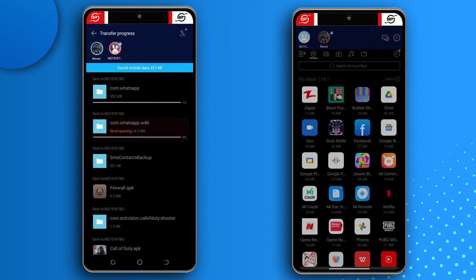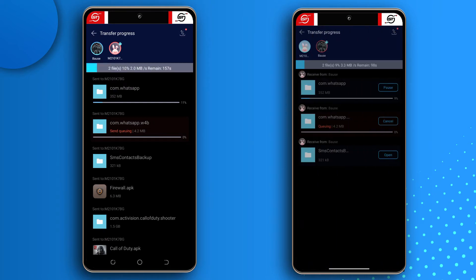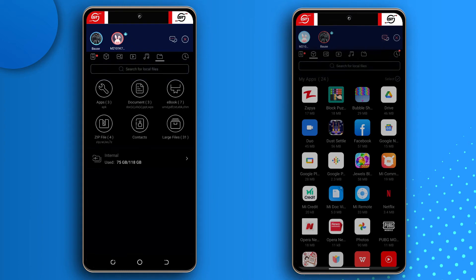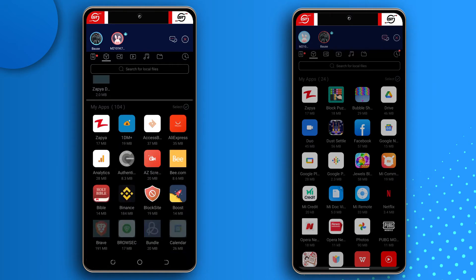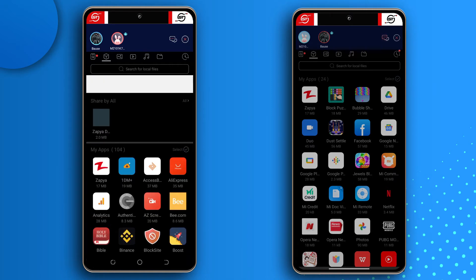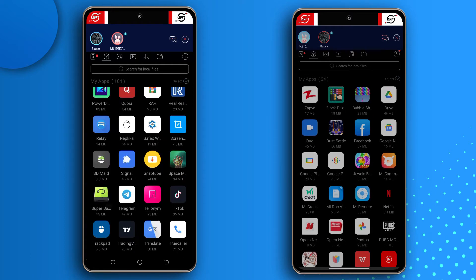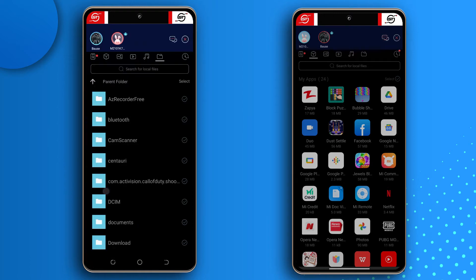Give it a while to send. They are done sending. Now tap the cube icon to see a list of all the apps you have, so you can send any apps you think you need. Some apps will work when transferred; others won't and will need to be downloaded from the Play Store on the new device. I'm going to send Super Backup as it's the most important.